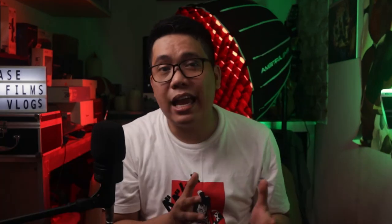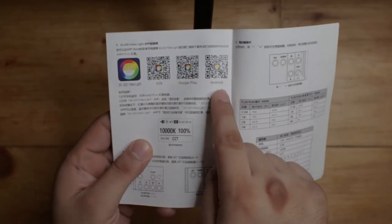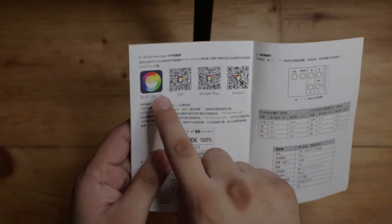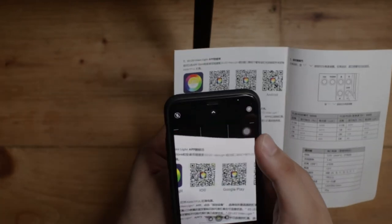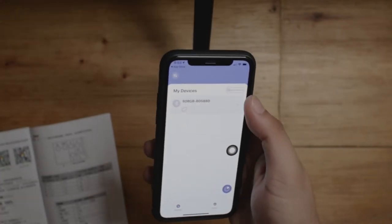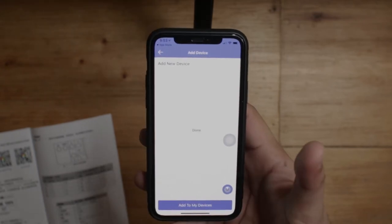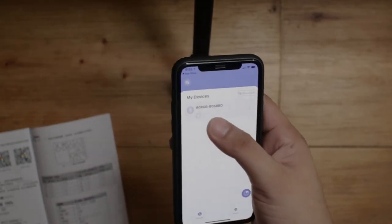All of these functions can be controlled directly on the COB light, but having the option to control everything with an app is much more convenient and fast. You can scan the QR code on the manual, or type SSSLED on the App Store or Google Play. Make sure your smartphone's Bluetooth is turned on, then open the app, press the search button, and the RGB light's name will pop up — just tap it and connect.